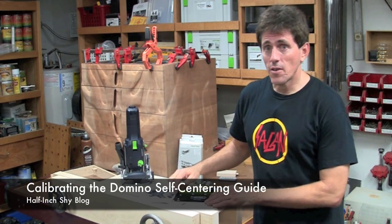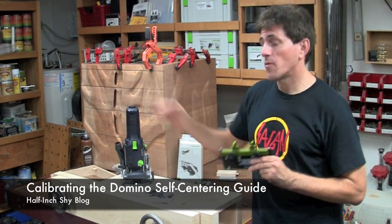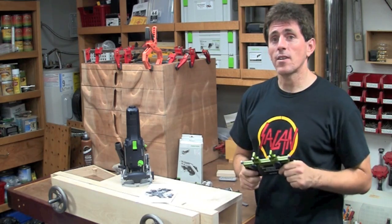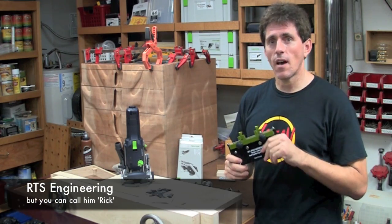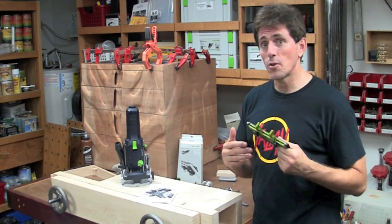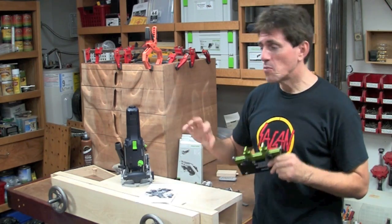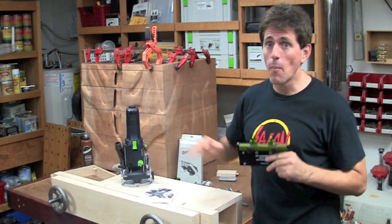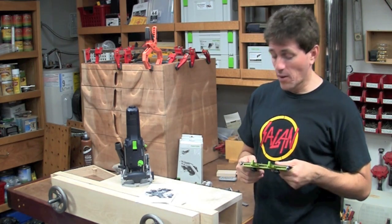Today I'd like to go over a new product called the self-centering guide that works with the Festool domino joiner. This isn't a Festool product — it's actually by RTS Engineering, which is a side project of Rick Christofferson. You've probably heard that name before on this podcast because I've referred to him often for his quasi-unofficial manuals for Festool products that go into a lot more detail than you'll ever find in the regular Festool manuals.